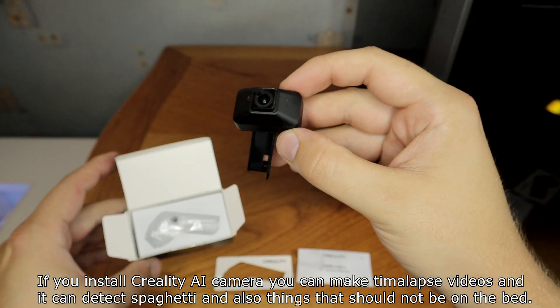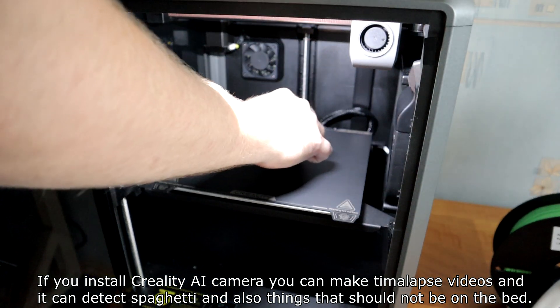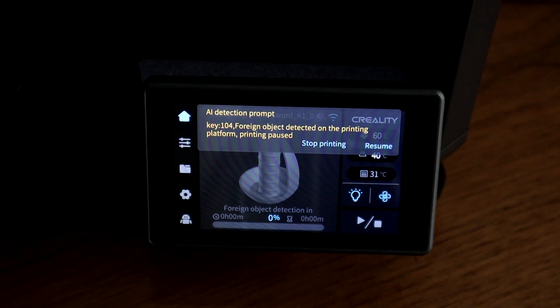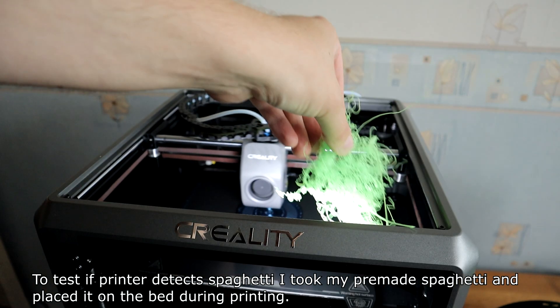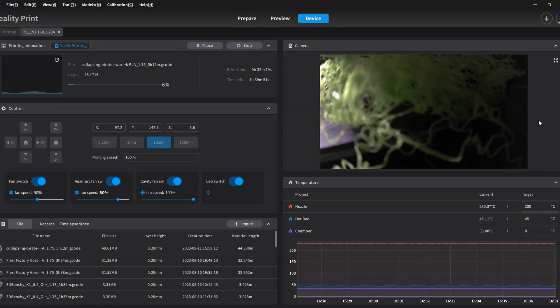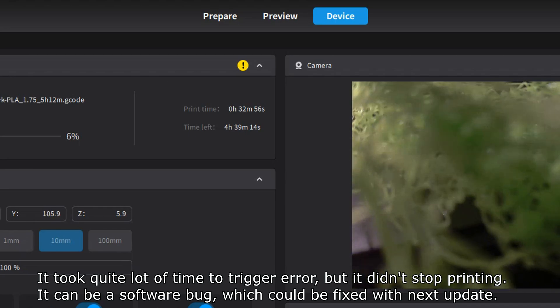If you install the Creality AI camera, you can make timelapse videos and detect spaghetti failures and objects that shouldn't be on the bed. I placed an object on the bed before starting LAN printing and an error was triggered. To test spaghetti detection, I placed pre-made spaghetti on the bed during printing. It took quite a long time to declare an error and it didn't stop printing — this could be a software bug which may be fixed with a future update.